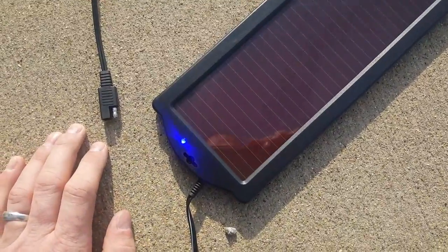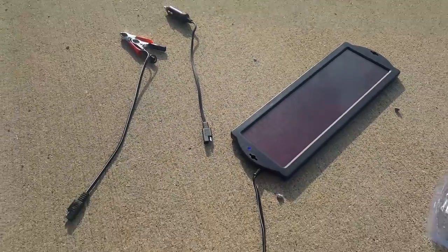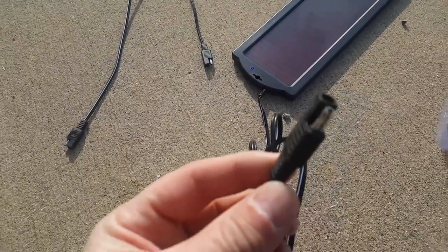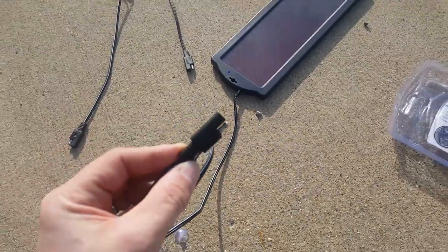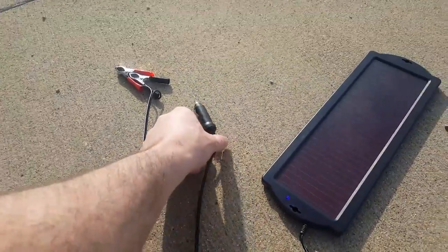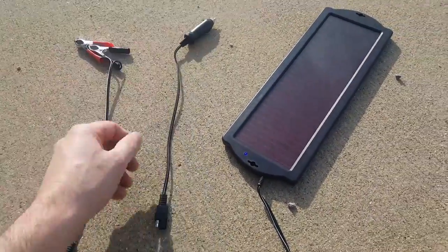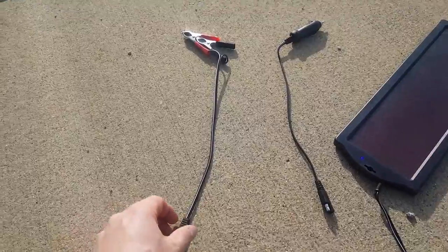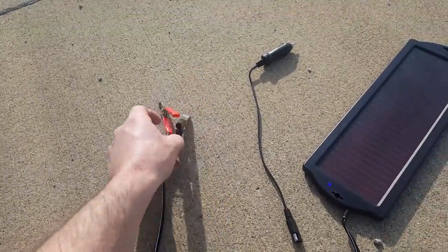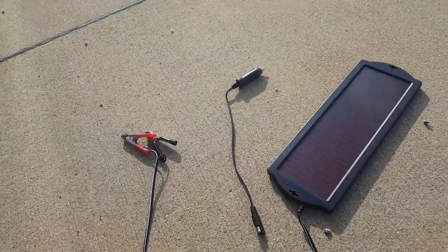Here's our charger — as soon as I set it out in the sun, this blue light came on, so it must be working. You have a couple of different adapters that plug into it. On the end of the charger it has this connection: you've got a 12-volt DC plug if you wanted to plug it into your car to help maintain your battery, or the one we're going to use — these alligator clips to attach to the battery terminals.